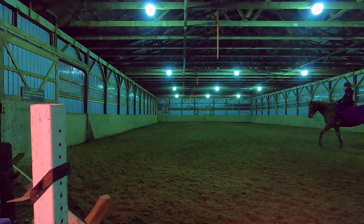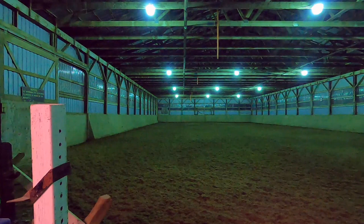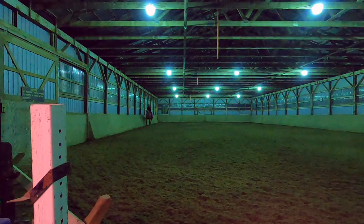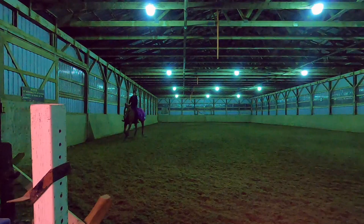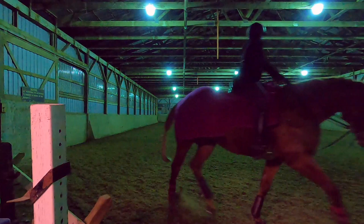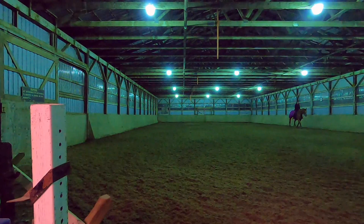Horses are very intelligent creatures and are able to anticipate things — that's exactly what I need to correct, by bending her in the direction she wasn't giving me a good bend. So we're mixing things up, changing and doing something a little different. Bringing her back into a nice trot and working on straightness once again — she is a fast learner and doing really well, but there's still a weakness point we're working on.